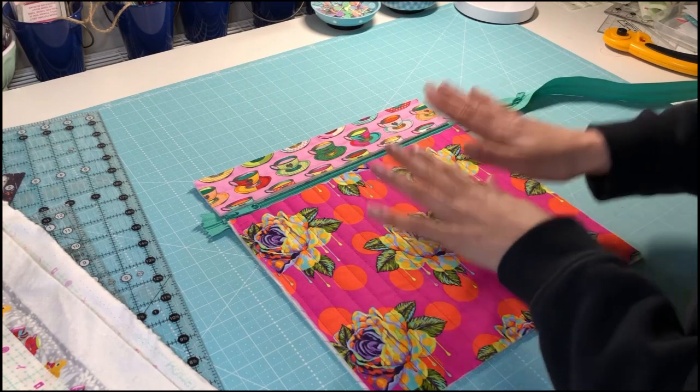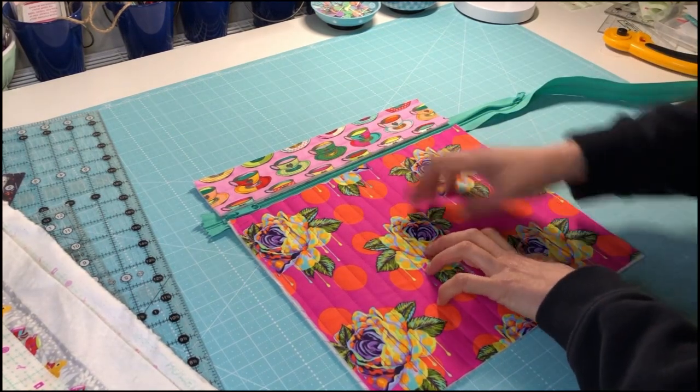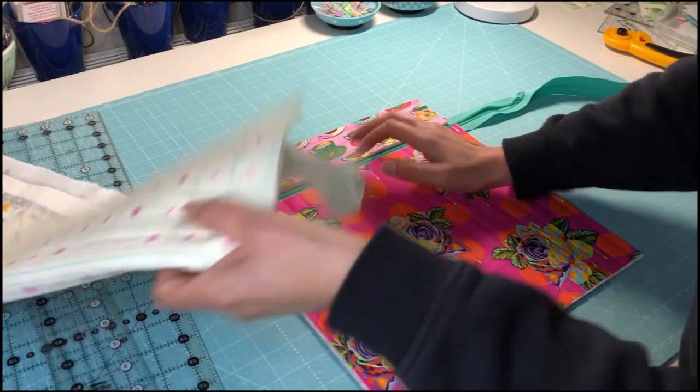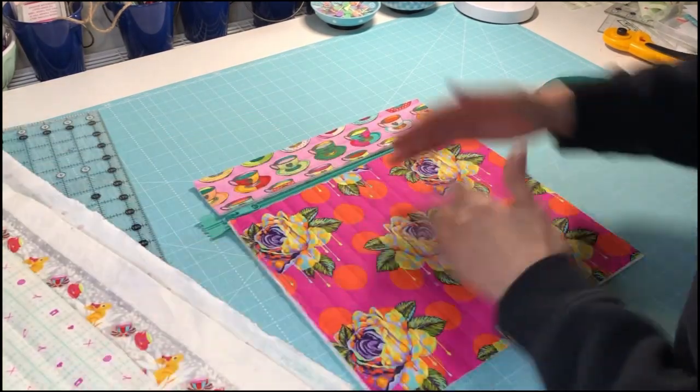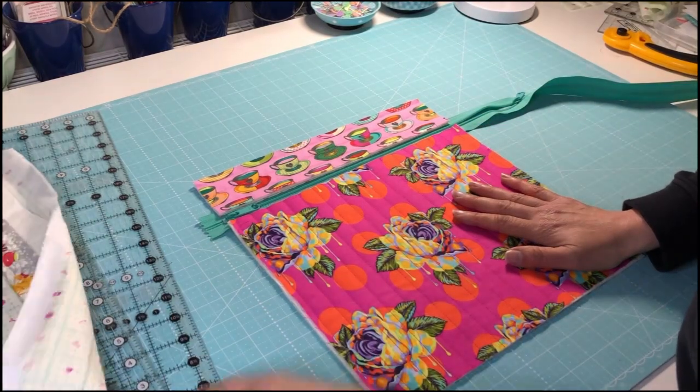That's cool, so I'm going to work on putting these pieces together — putting the zip in between these two — before I trim my back section, just to make sure that I'm leaving enough space. So time to go and attach a zip.